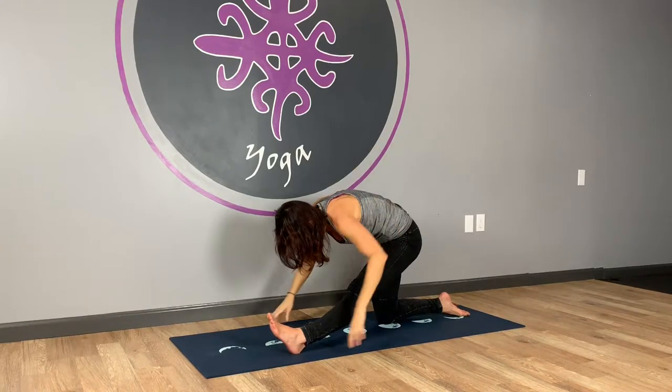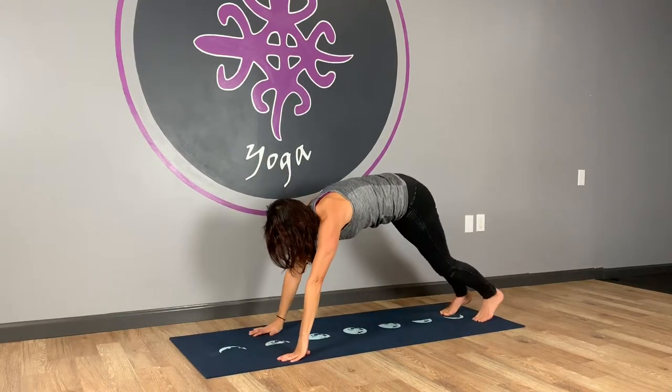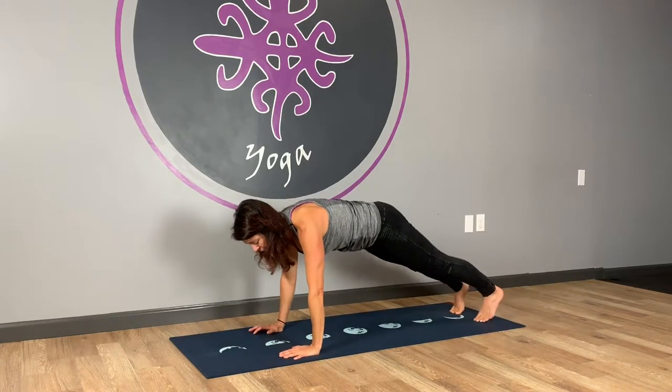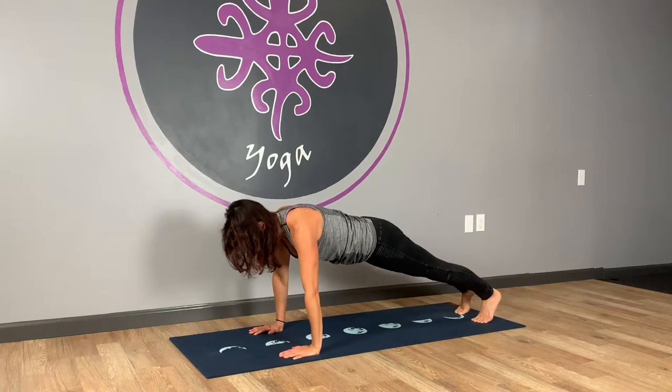And then the hands are going to come down. Inhale, bend the knee, back toe curls under, lift the feet, step in. This time, both knees are going to dip together. Line the wrists directly under your shoulders. Press in, plug into those big toe mounds. We're going to dip the knees and come up.